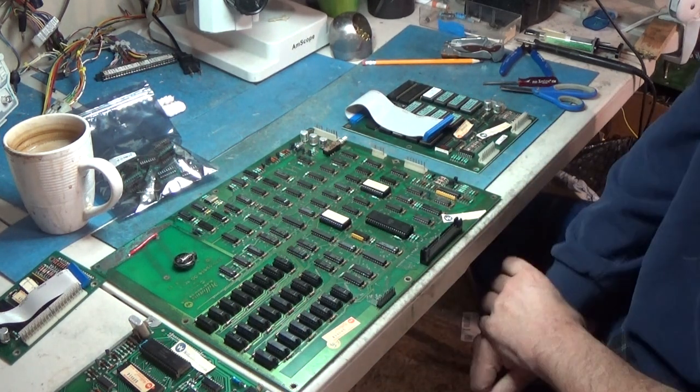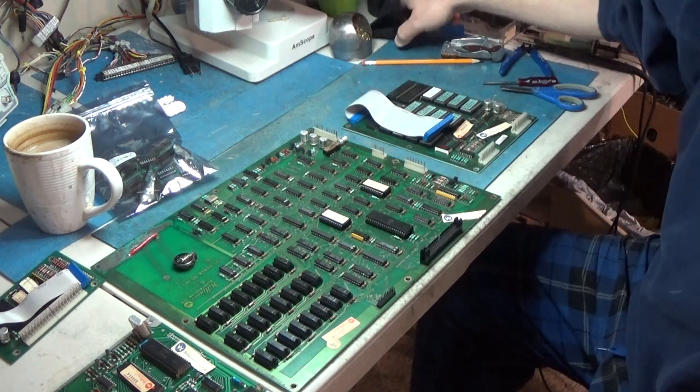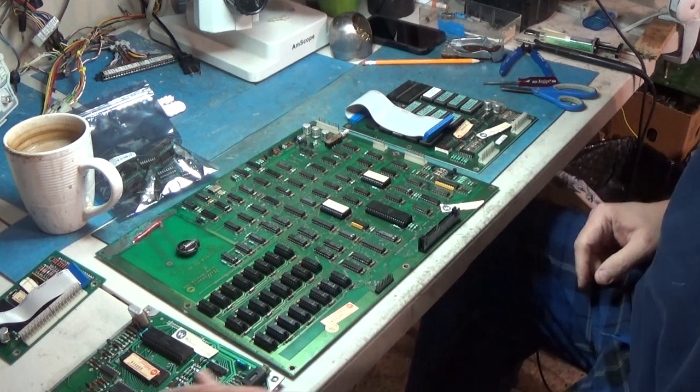Hello everyone. Welcome back to another repair video. Today, I know it's been a while since I've put one out, but we're going to do a full length video here.